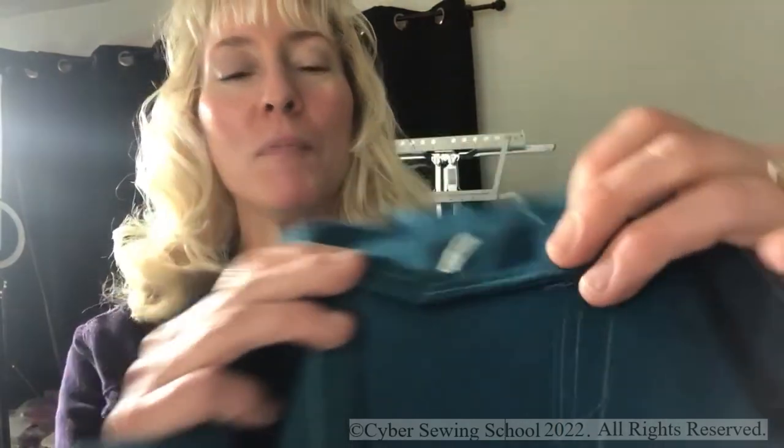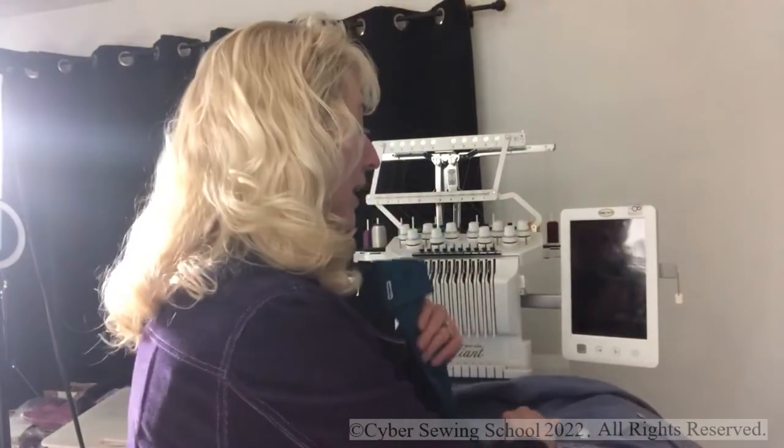When I was making a new denim jacket — I'm making a teal and a pink — I decided to try out my embroidery machine for the buttonhole. I started with the pocket area right here, and you can see this is a beautiful buttonhole done with metallic thread. There's no way I would ever try doing a buttonhole with metallic thread on a sewing machine — that's a recipe for disaster.